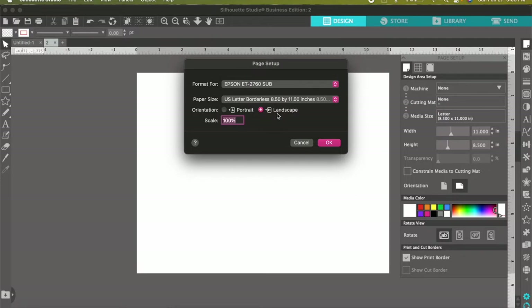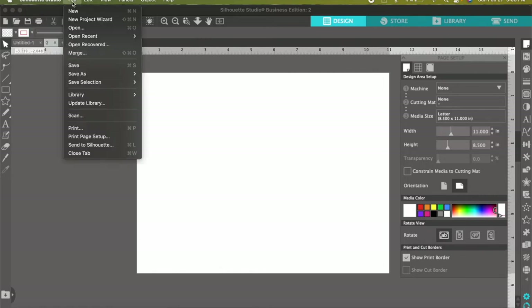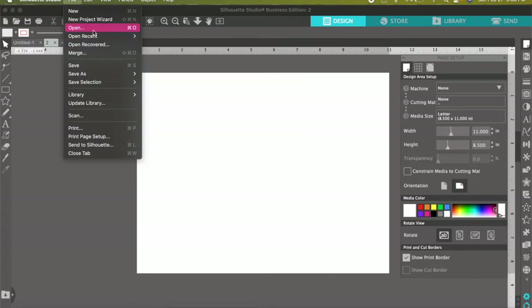Again, make sure landscape is selected and scale is at 100%. Then go ahead and click OK. Now from here we are ready to bring in our image. Go ahead and select File, then Open — just the regular open.